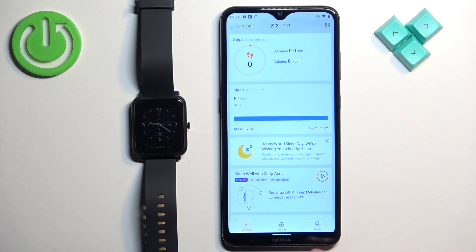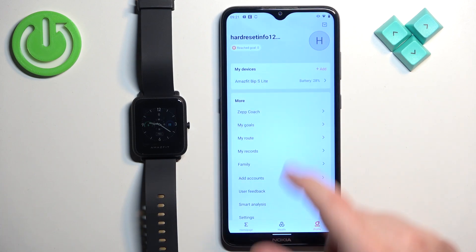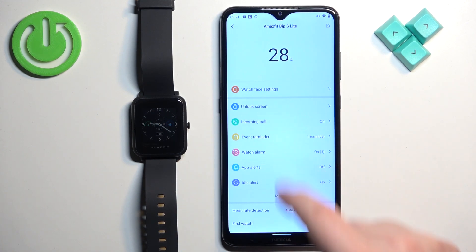Once you open the application you should see the home page. Then tap on the profile icon, select your device — the Bip S Lite — from the list of devices, tap on Watch, then Watch Face Settings.